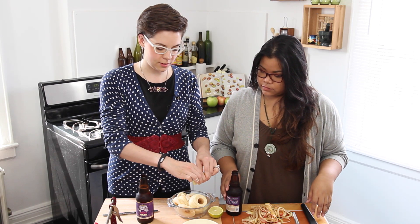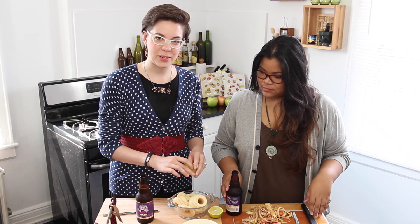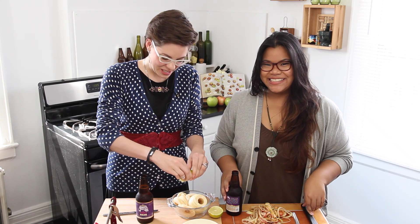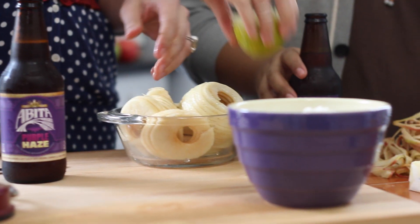These apples are getting brown already, so we grabbed a lime out of the fridge. Green means lime! This will keep them from getting too brown. You might actually want to do the apple later.